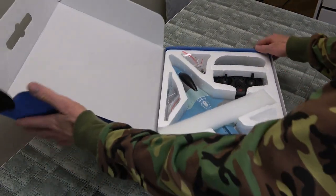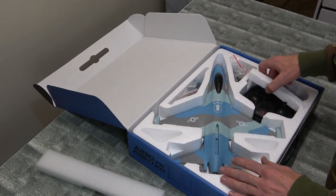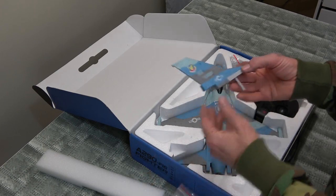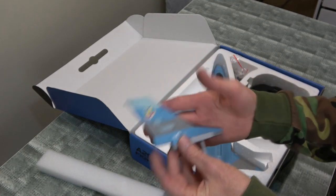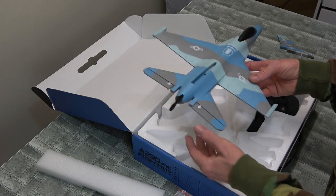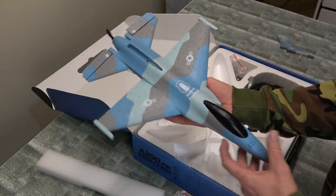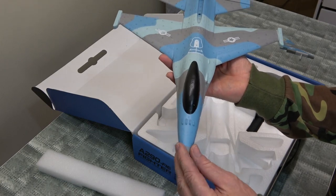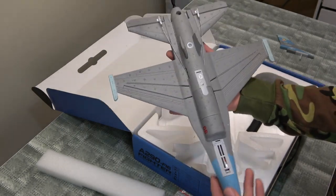Let's have a look. There she is. Got some foam in here. Very nice. Looks like we've got some assembly to do. There's our upright tail — should just screw in easy. Looks nice enough. There we go. Look at the colors on that — not too bad. No rubber on the tip, this is all foam. Beautifully painted. Looks nice.